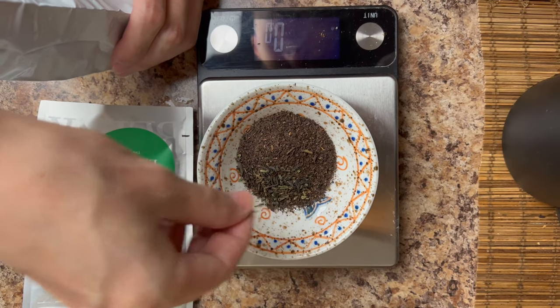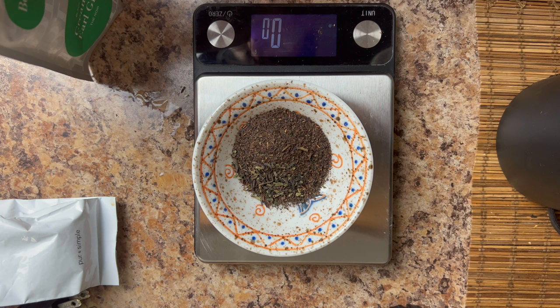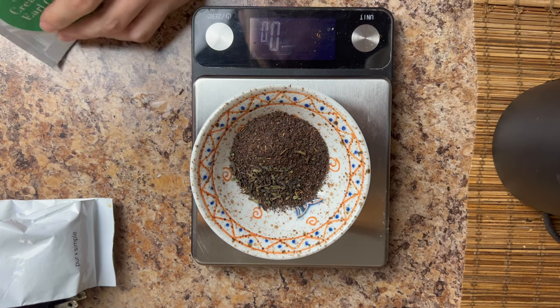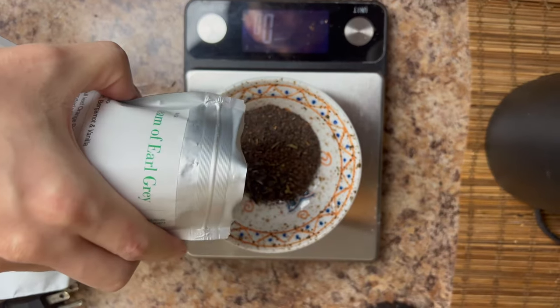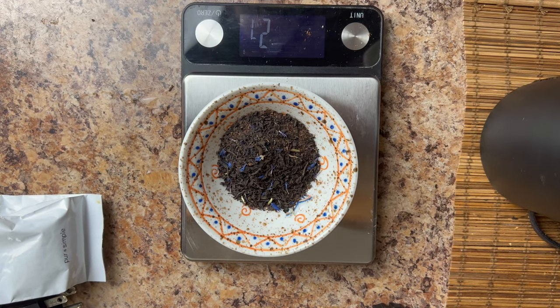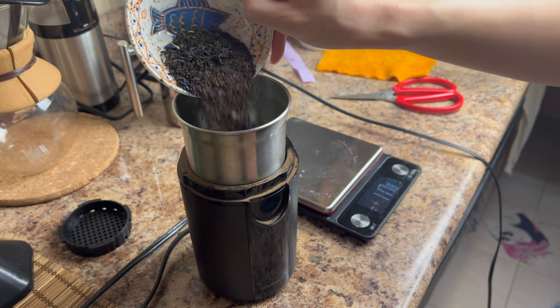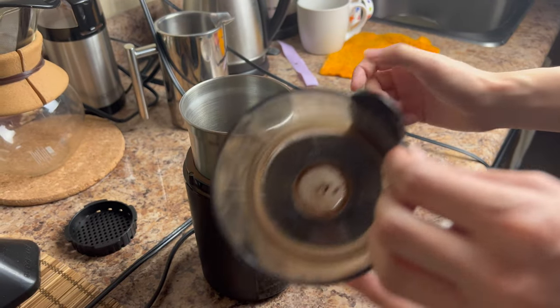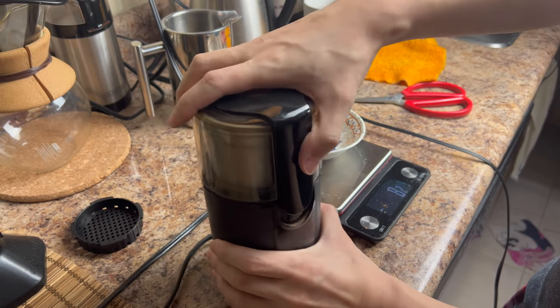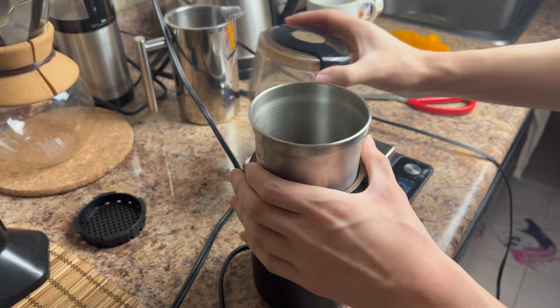Meanwhile, we can start making our tea. For the tea mixture, we are using a blend of Blink Teas' Cream of Earl Grey — highly recommend the blend, though I'm not sponsored. Also 10 grams of any generic Asian black tea and just the smallest pinch of green tea. But make sure you choose a green tea that doesn't have a pronounced grassy flavor, because you don't want a grassy flavor in your milk tea.